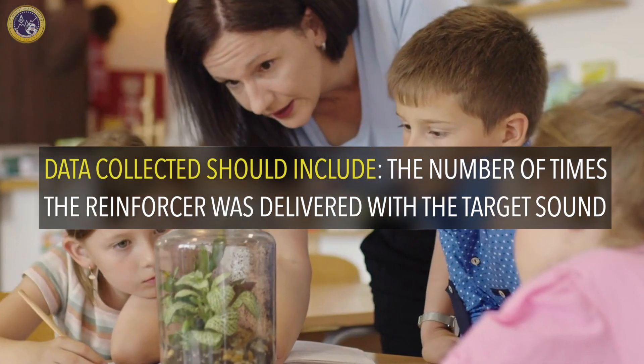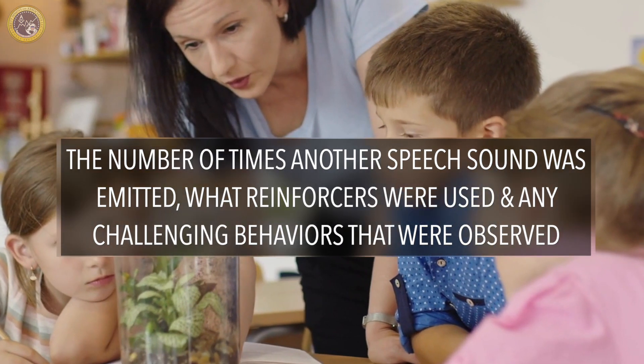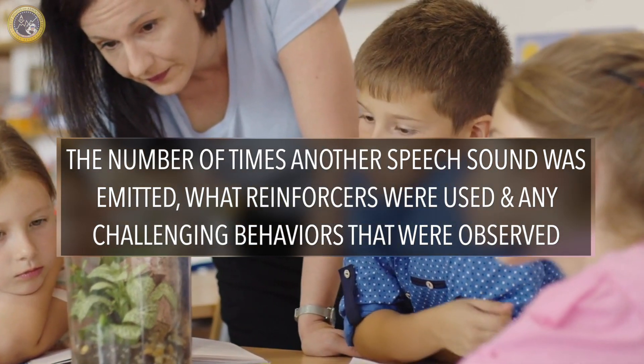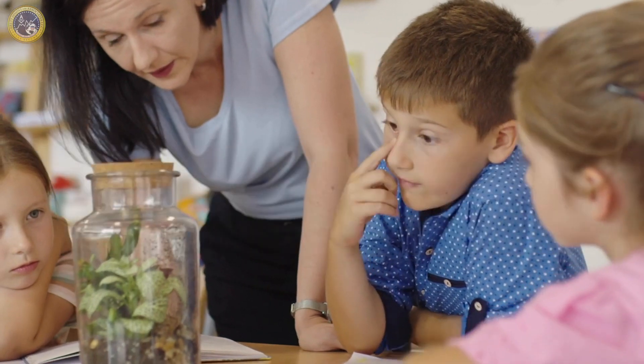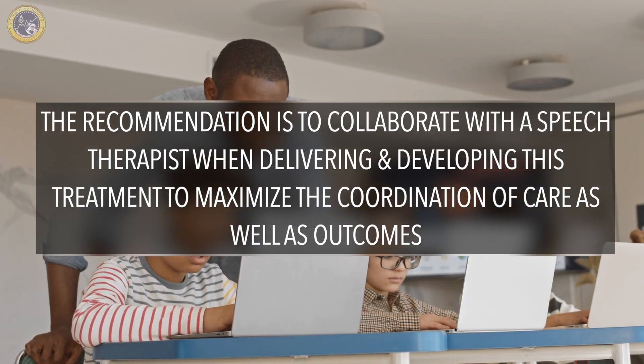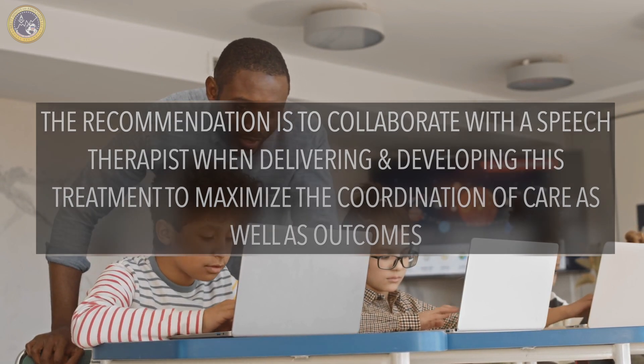Data collection should include the number of times the reinforcer was delivered with the target sound, the number of times another speech sound was emitted, what reinforcers were used, and any challenging behaviors that were observed. The stimulus-stimulus pairing session should be done several times throughout the day. The recommendation is to collaborate with the speech therapist when delivering this treatment to maximize the coordination of care as well as outcomes.